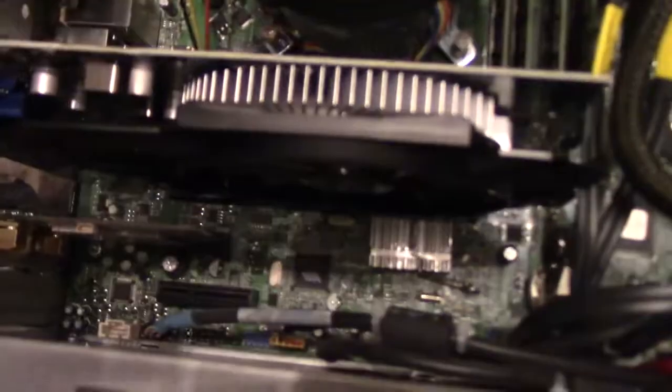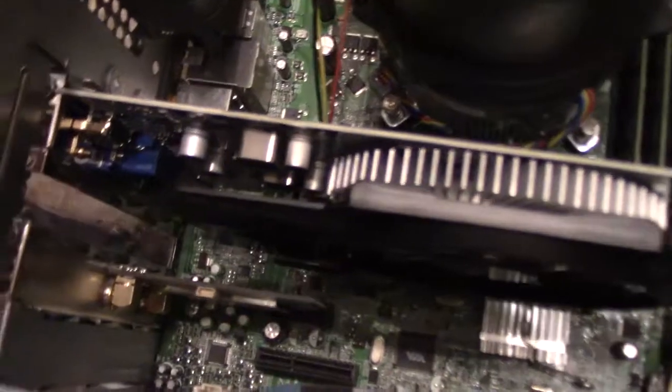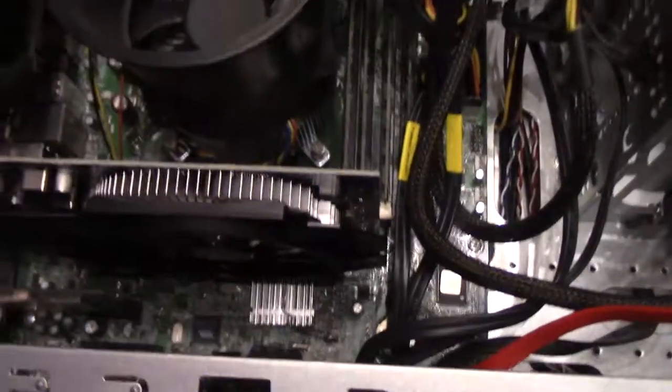There's the video card all mounted and screwed in on the side, and here is the hard drive all done. Alright guys, stay tuned for more videos. This is how to beef up your old rig.